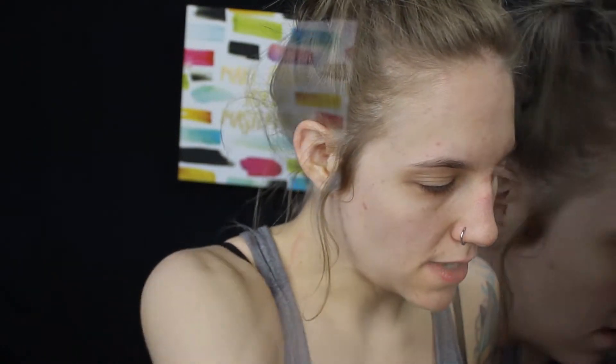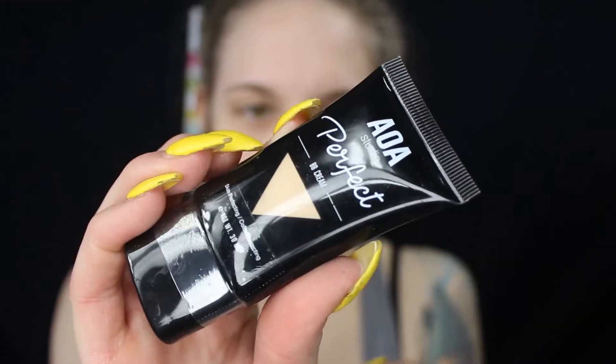I am going to be doing a mini series on my channel, and I am going to be testing out the foundations today. So this is the brand AOA — Perfect Studio AOA. This is what the foundation looks like.